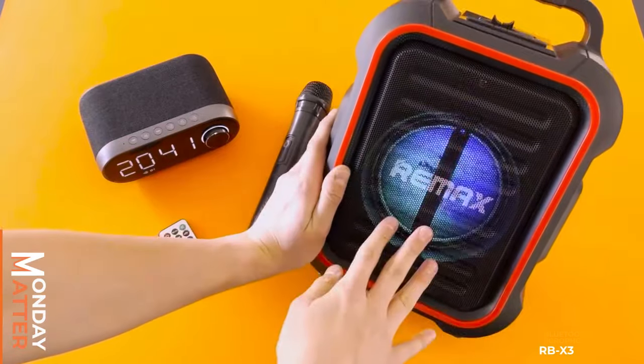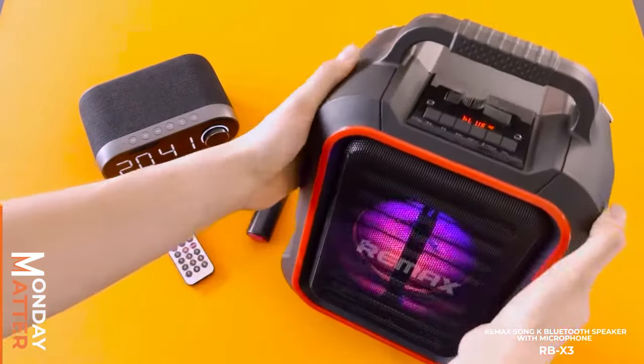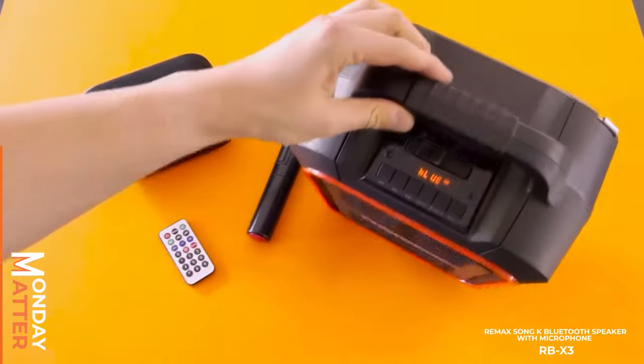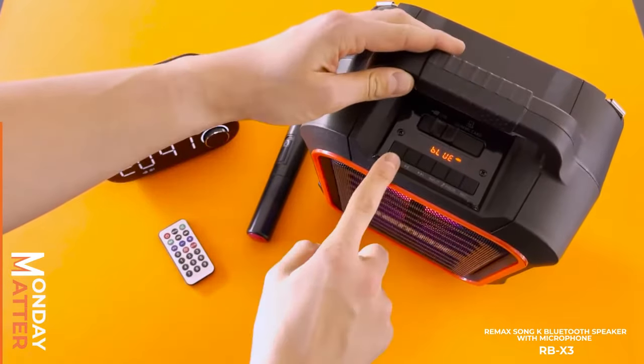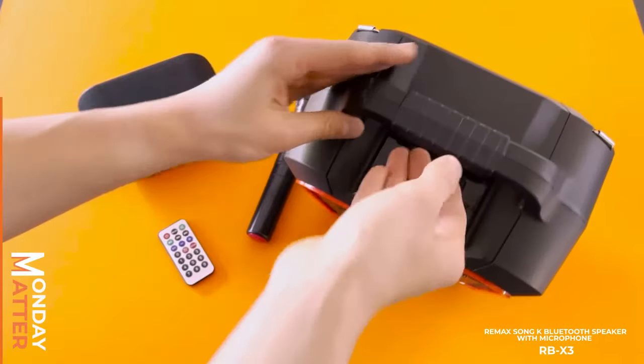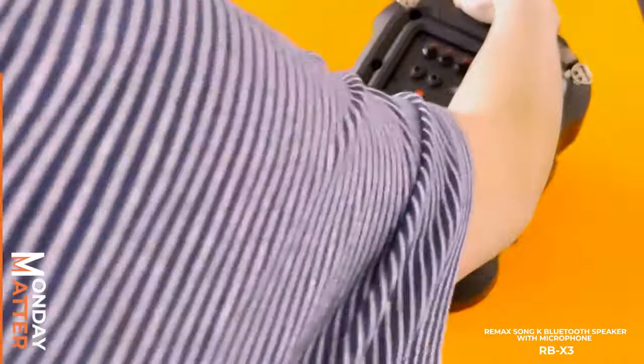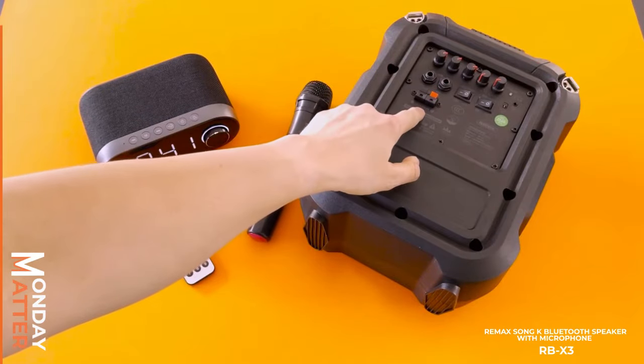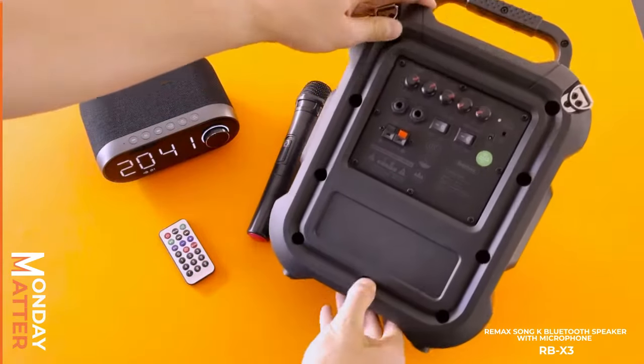We've got all these cool lights when it's on. It is a Bluetooth speaker and it has its own battery inside, so it's completely mobile with this handy handle right there. You have all the controls that you're regular with. We've already done this but we're going to show it in its full capacity right here. And you can put in, as you can see, DC 12V in right there.